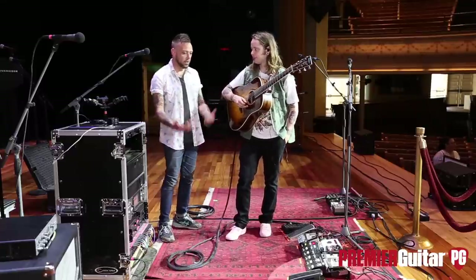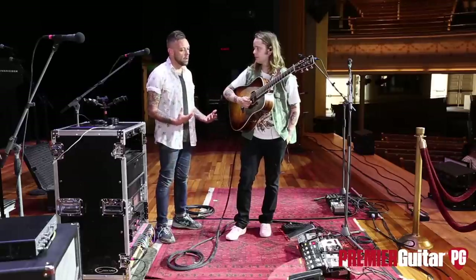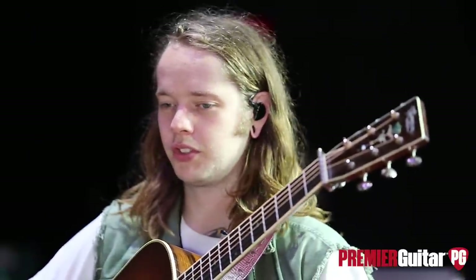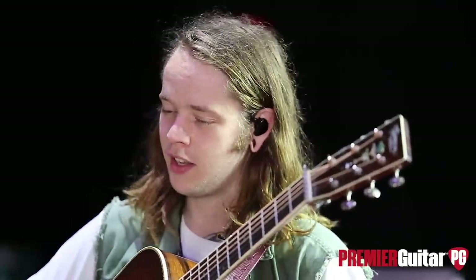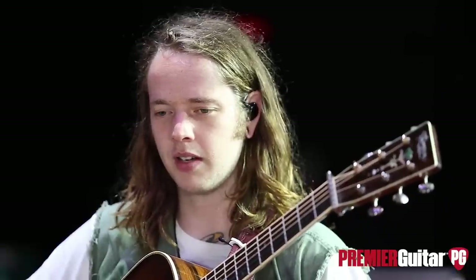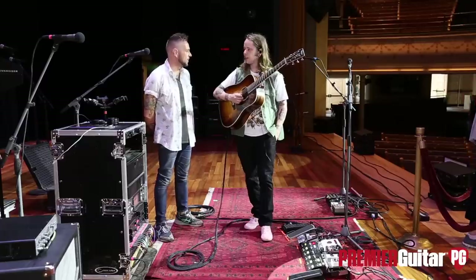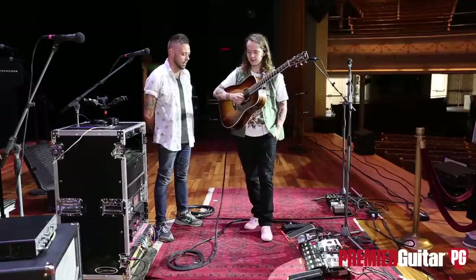I know you're super into traditional bluegrass — Doc Watson and all that stuff — but are there any players around today that you're currently picking up technique from? Sometimes I watch YouTube videos of Julian Lage workshops. He's one of them. I also listen to a lot of electric players — Marcus King, Derek Trucks, folks like that. I love your videos with Marcus, those are too cool. He'll be here tonight. Derek is great, man — he is just such a talent.